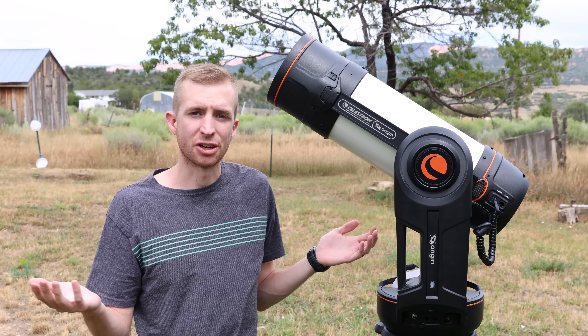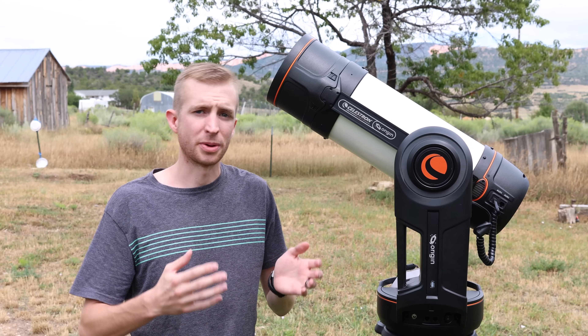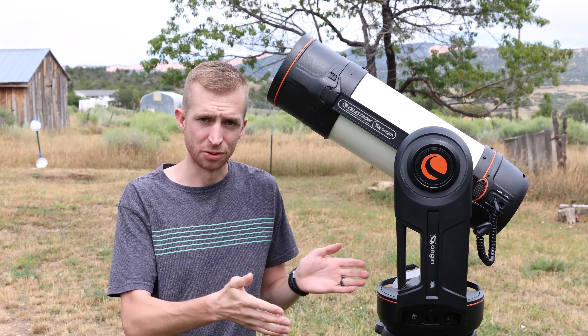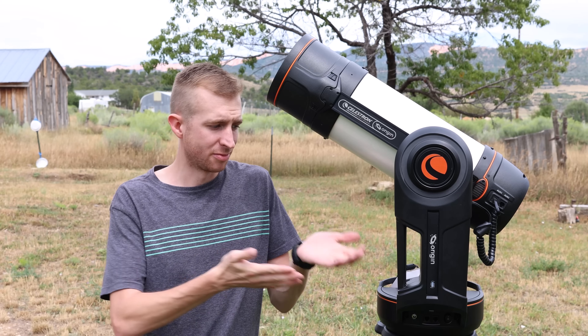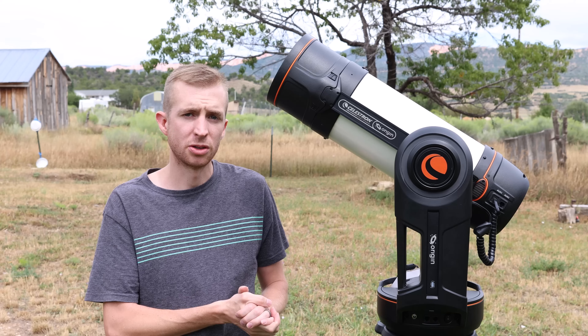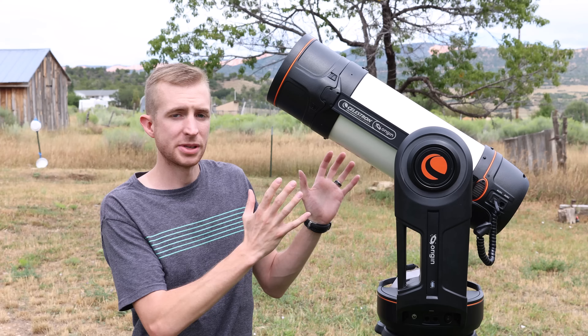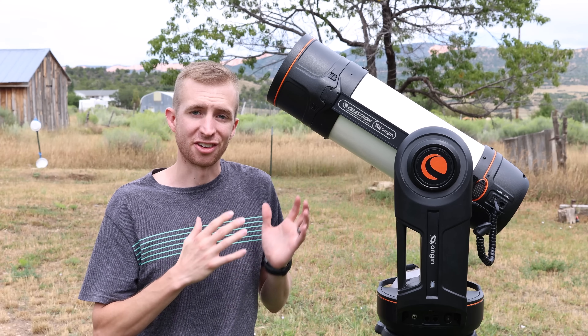So charge it up, you can take your Origin wherever you want, and you don't have to worry about tripping on cables or losing your alignment if you lose power. If you want to run a cable, you can still use the Origin and charge it at the same time, so either way works out.